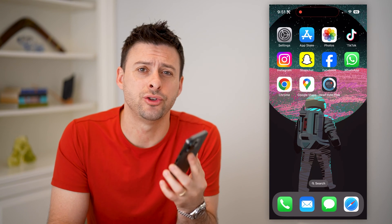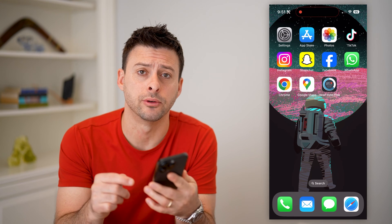Hey guys, Trevor here. And in this video, I'm going to show you how to check your heart rate on your iPhone. It's pretty quick and easy, so let's jump right in.